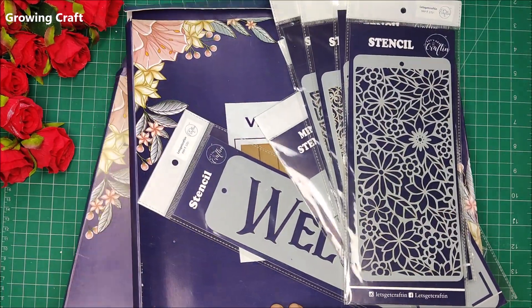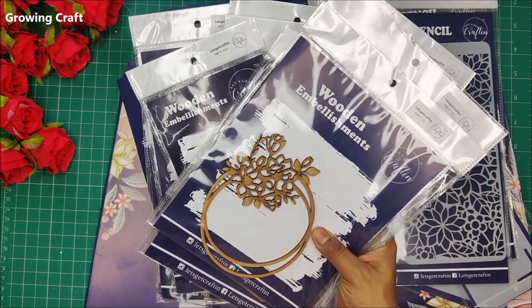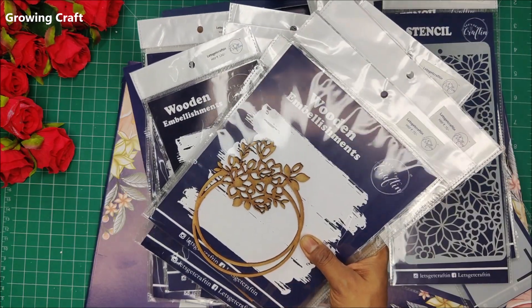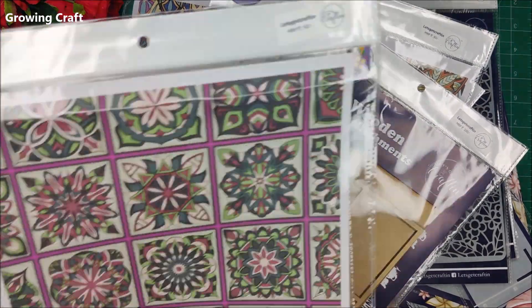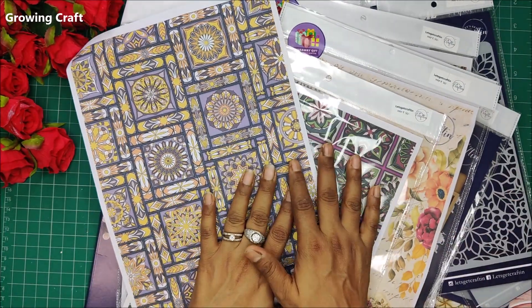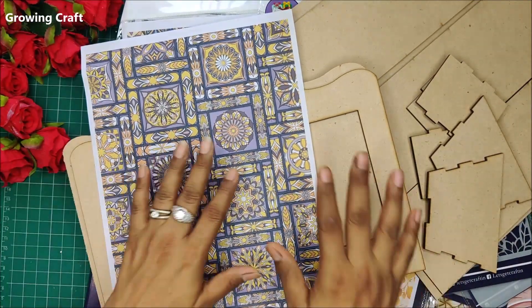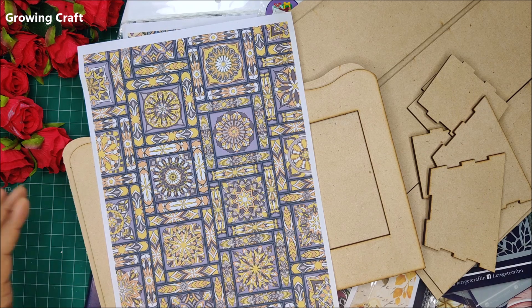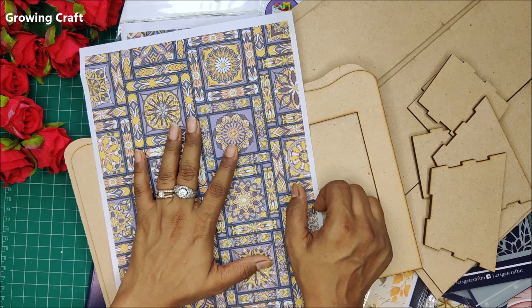There are so many beautiful and amazing supplies from Let's Get Crafting and I'm sharing all the supply links down in the description box — do check that and visit their store. Do not miss out on any of our live sessions because we are going to create beautiful artwork using their products. If you haven't subscribed to our channel please do that, and thank you so much for watching. Don't forget to participate in our live sessions — take care, bye!